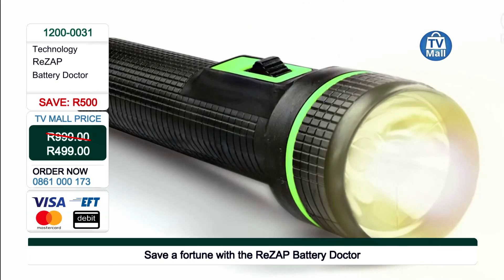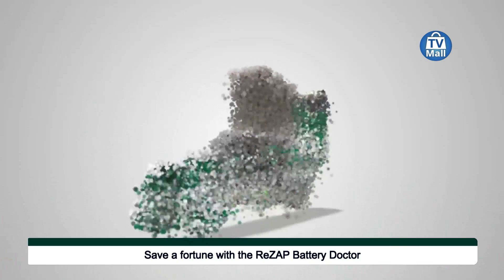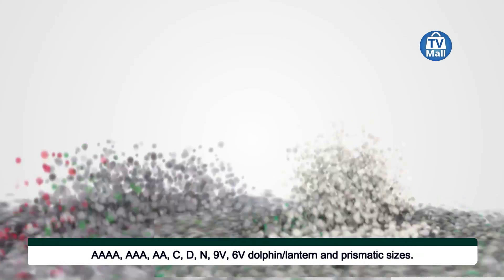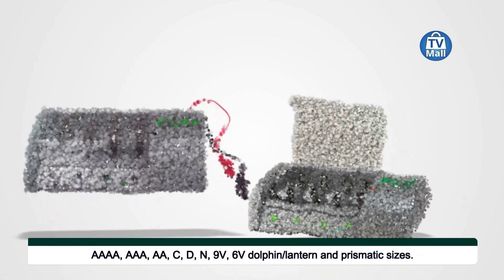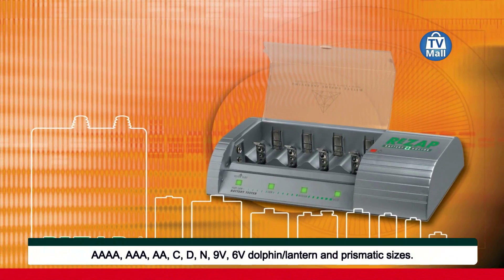Costa, you are bowling me over with all this information because so it's been a lie all the time that you can't recharge all batteries — that's what you're telling me essentially. Absolutely. So I can recharge any battery, any size with the Rezap Battery Doctor. For sure, and we're going to show you exactly how — it's so simple and easy to use.